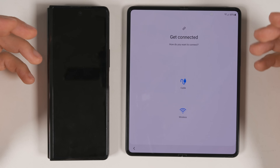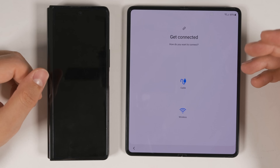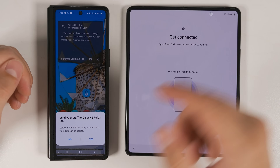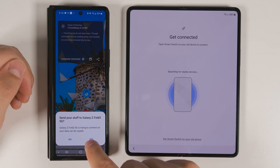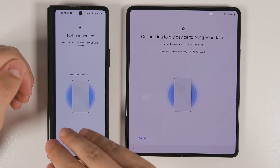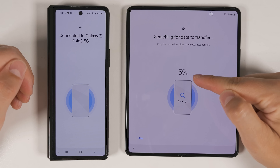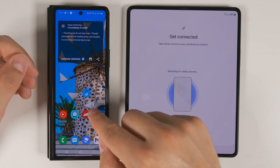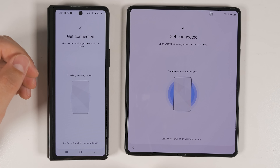Tap Agree. You can transfer data with two methods: a cable method or a wireless method. The cable method is going to be the most robust and likely the fastest option, but wireless is also pretty fast. If your previous device is another Samsung device, you'll likely get a pop-up asking you to connect to the new device. Tap Yes, and it'll let the Galaxy Z Fold 3 search through all the contents on your previous device. You'll have to tap Allow one more time, and then it'll bring up a full list of everything available to transfer. If you don't get a pop-up, just open Smart Switch on your old device, tap Send Data, tap Wireless, then tap Allow.